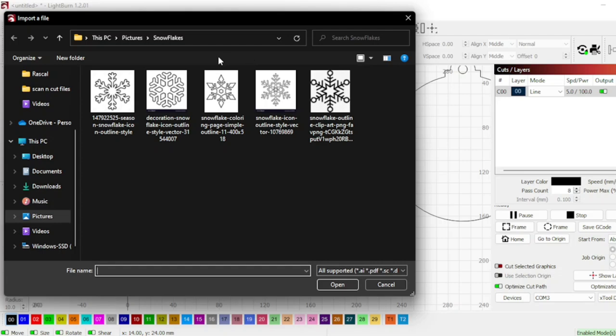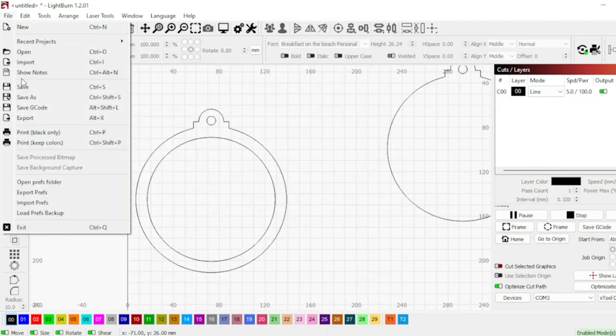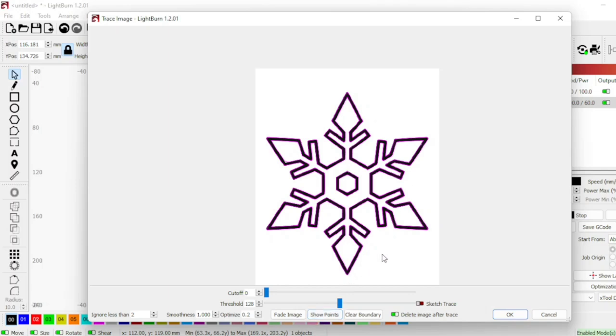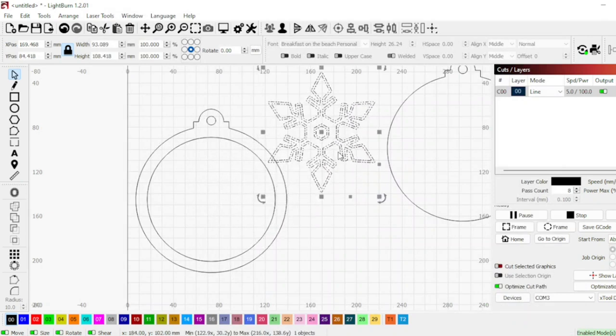I've just saved some random snowflakes off the internet. One had copyright issues I wasn't aware of, so we're not using that one — we picked a different one. Then we're going to go down to trace image and it gives you a purple line that you can see, and you want to delete the image when it's done. So I'm just going to use this one snowflake.